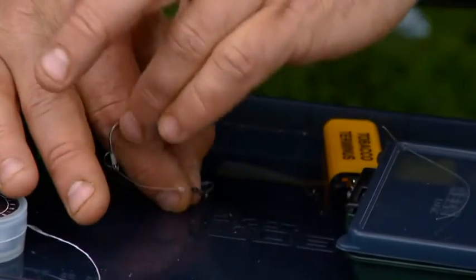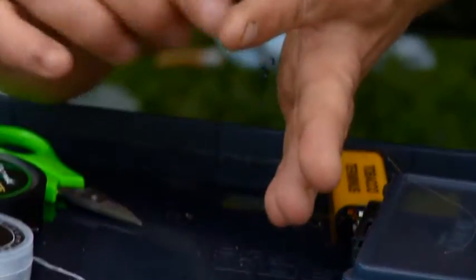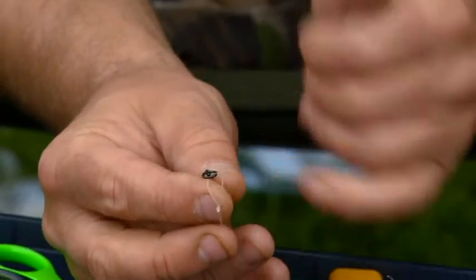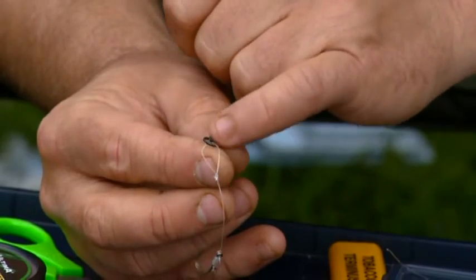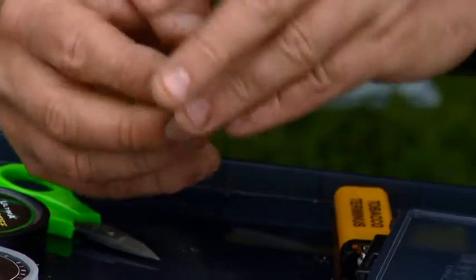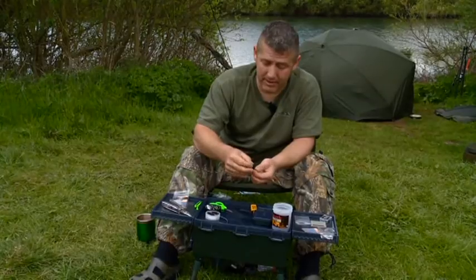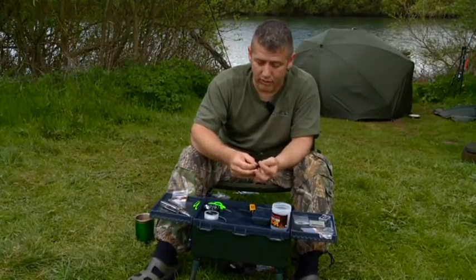That gives the rig, once it's on the bottom, flexibility — whichever angle the fish sucks the bait from, it will turn. That's the idea of having these little links: a link there, a link there, giving it the flexibility and movement you need for this particular rig. That is basically just the chod rig, so you can either use it as a chod rig or tie these up when you get to the lake.